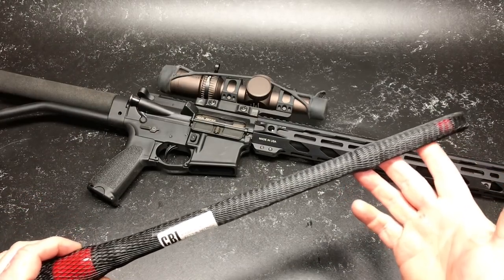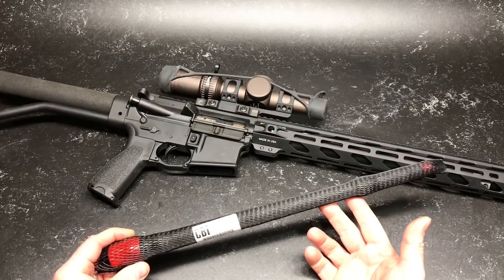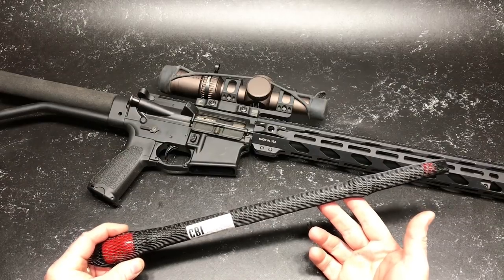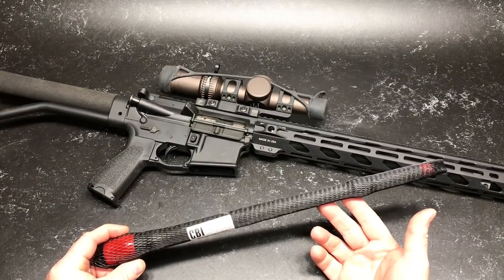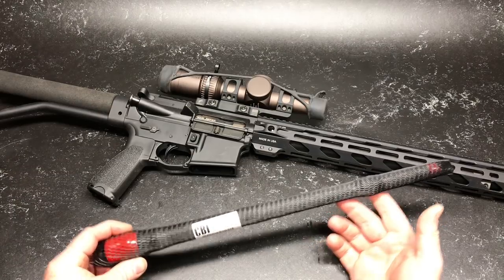I had another gentleman, Bryson Shoots — that's his Instagram channel — a young man, he is an awesome three-gun competitor. He backed it up. He said, man, we've run the daylights out of these Criterion barrels and they perform. With that information, I said, let's go ahead and do it. So I went ahead and ordered. This is a Criterion barrel.